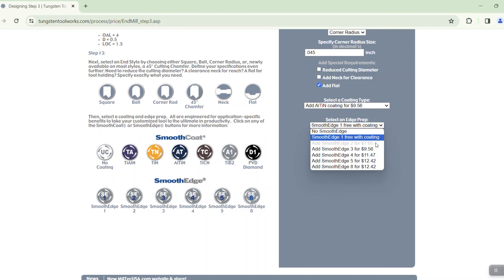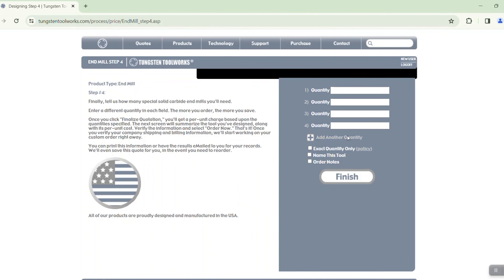After that we can choose our coatings. We have a variety of different coatings, and if you highlight one of the coatings it will explain where to use that coating or what it's best for. I'm going to go ahead and pick our ALTIN, our AT coating, and now we see that we get one edge prep for free. Again, if you highlight the different edge preps, you'll see which edge prep is best for what type of material or application. I'm going to add our smooth edge eight.